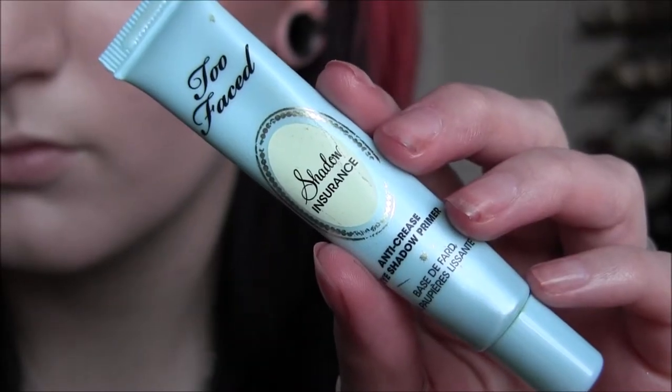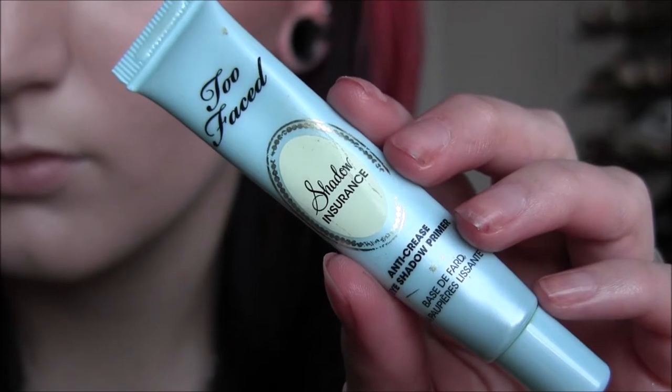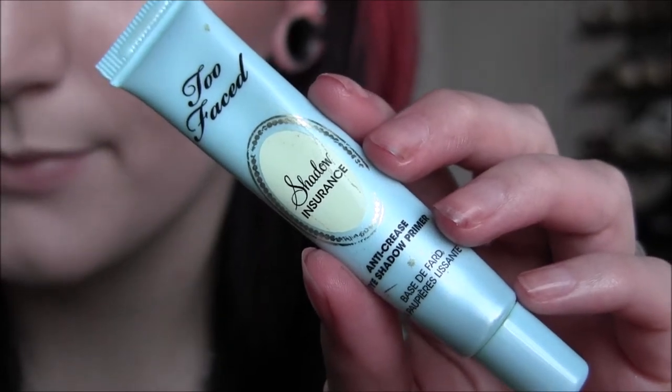The first thing we're going to do is prime our eyes with Too Faced Shadow Insurance and we're going to cover our eyelids and the whole eye area with that.